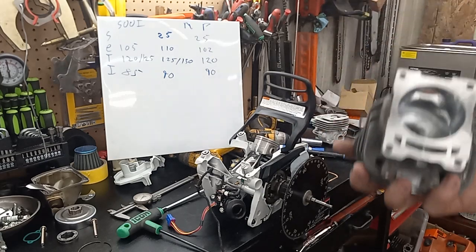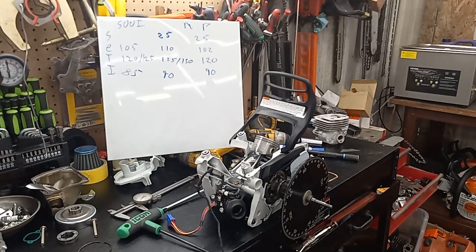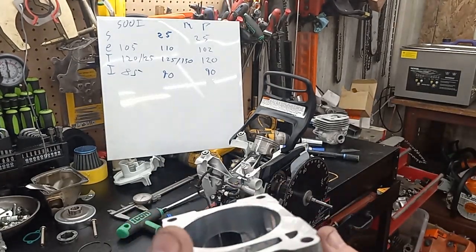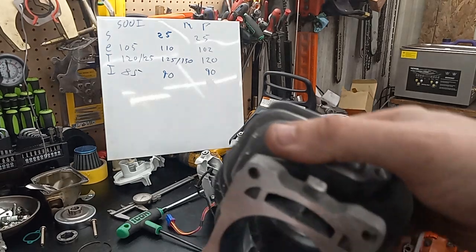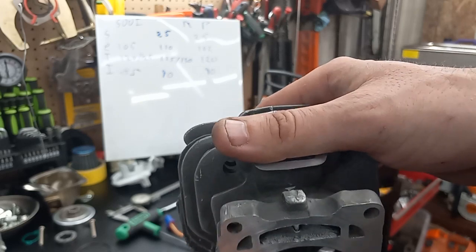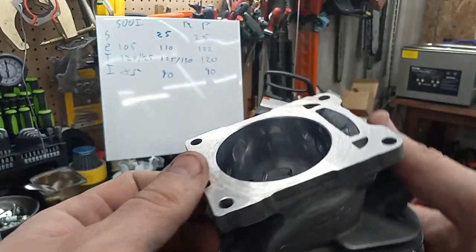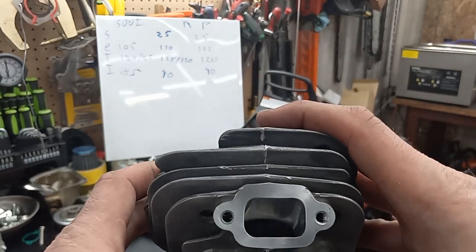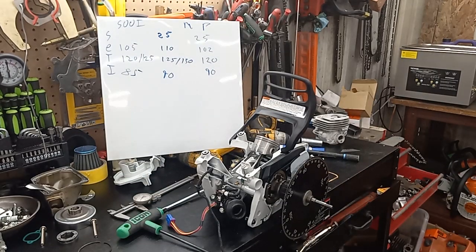I wanted to show the cylinder one more time. You guys can achieve this work — I get people sending me pictures and videos all the time showing how their port work has progressed over a year, and it's really cool to see. So once again, there's the squished transformer intake shape, the upper work, the lower work, and the exhaust. Final specs: 25 squish, 102, 120, 90. I'm going to call this a video — you guys take it easy and enjoy your day.